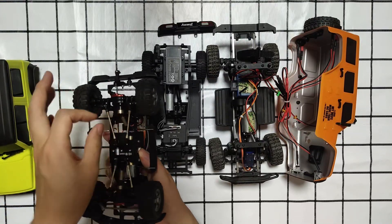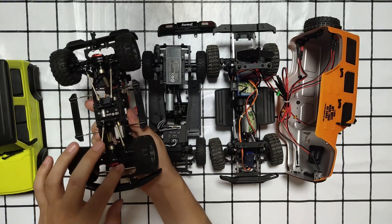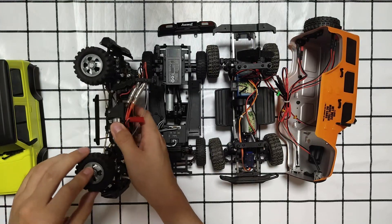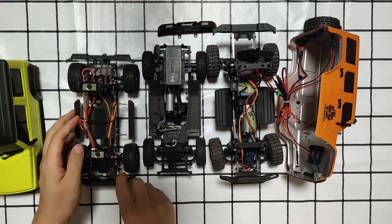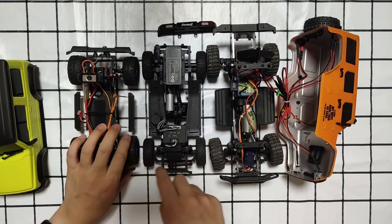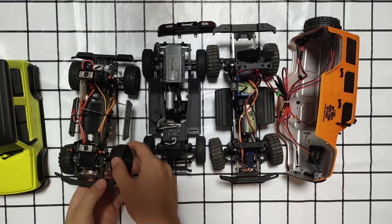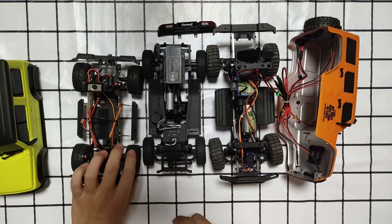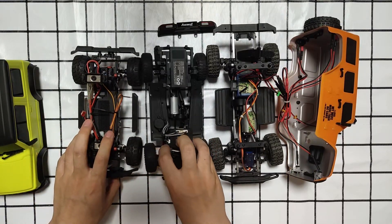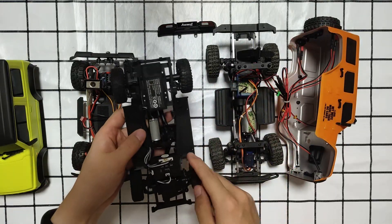The Kikipedia's chassis has metal universal shafts, metal axles — all metal, even the wheels. The tires are soft but also have some support. Now let's see the Xiaomi's chassis — it's so simple.